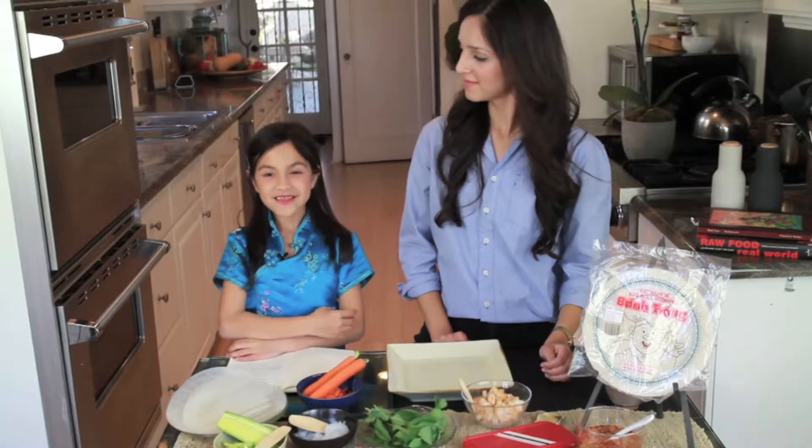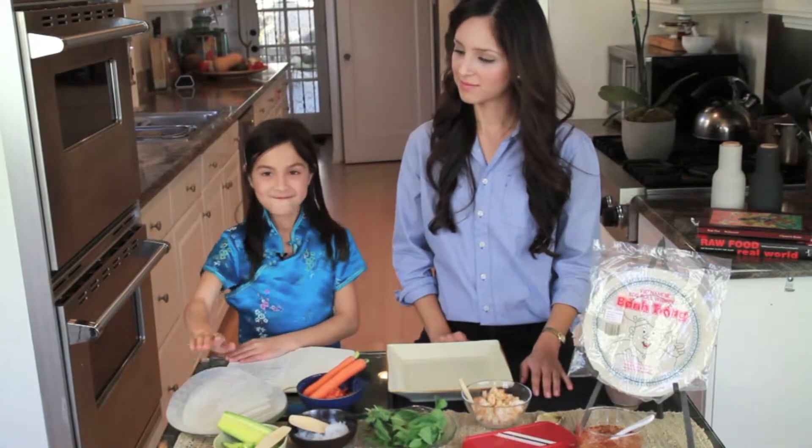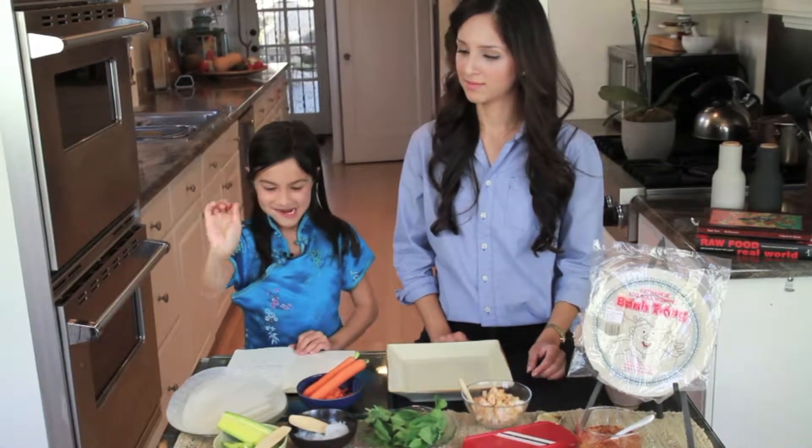Alright, this is what you'll need: rice paper, cucumber, yam noodles, mint — or if you want you can use basil. You'll need shredded carrots, shrimp, and warm water. And if you want, you can shred your vegetables yourself using a mandolin or a cheese grater.